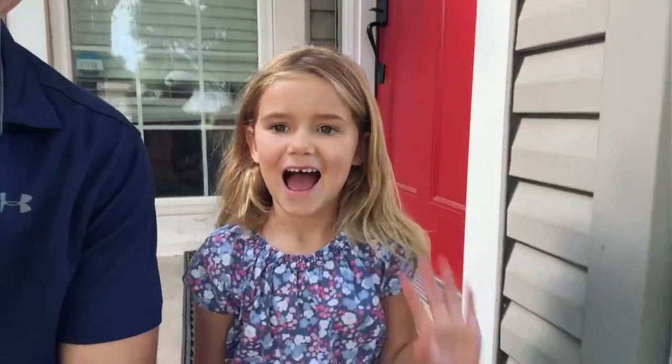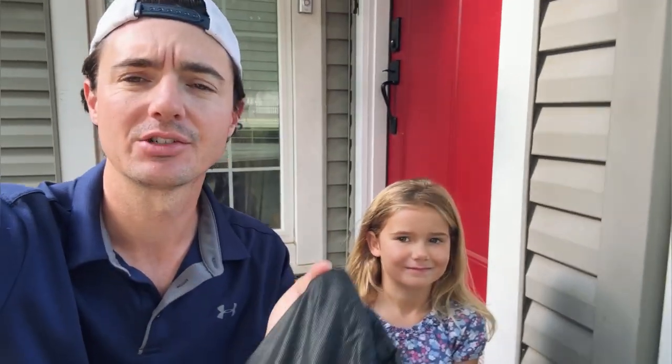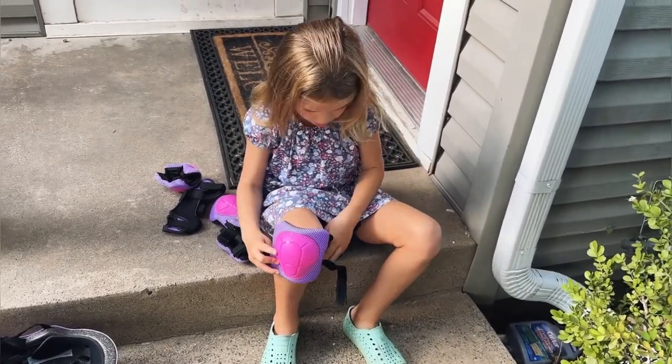Let's get my daughter out here. I also didn't mention earlier — this comes in a nice carry bag so everything can be carried in together. I've got my six-year-old daughter Davis here. Say hi! And we are going to try out the new helmet and knee pads. You ready to put it on?